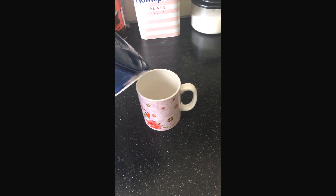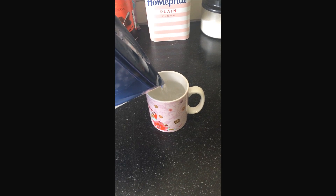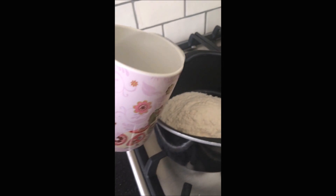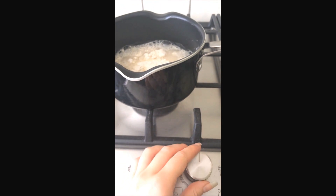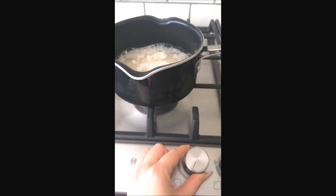Add the water — I use tap water but I filtered it — and add that to the saucepan with the flour. Try not to spill any, like I did. Then put the saucepan on low heat; make sure it's quite low because you don't want it heating up too quickly.